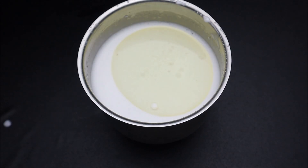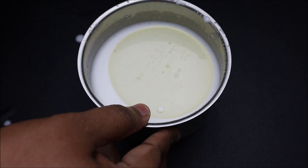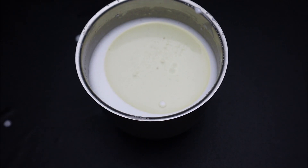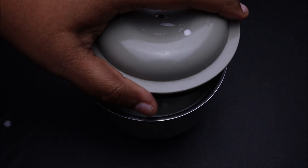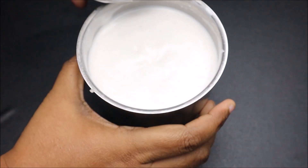We will add a pulse of the oil in 5 seconds.